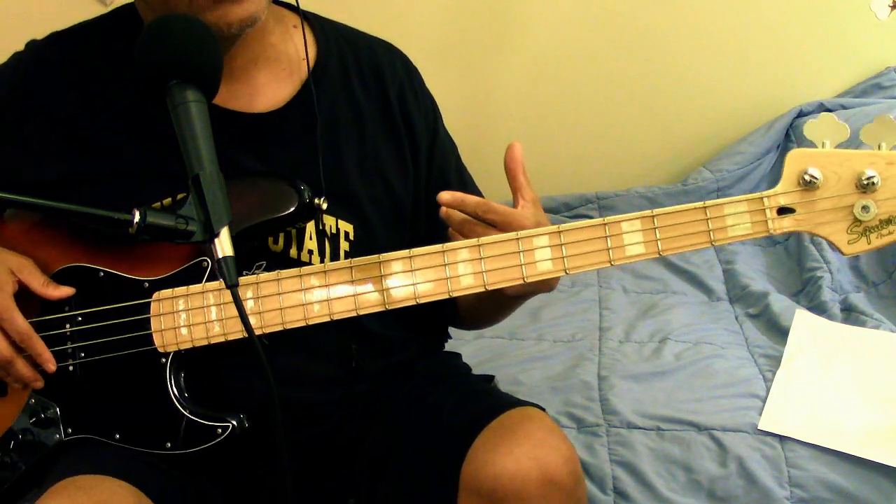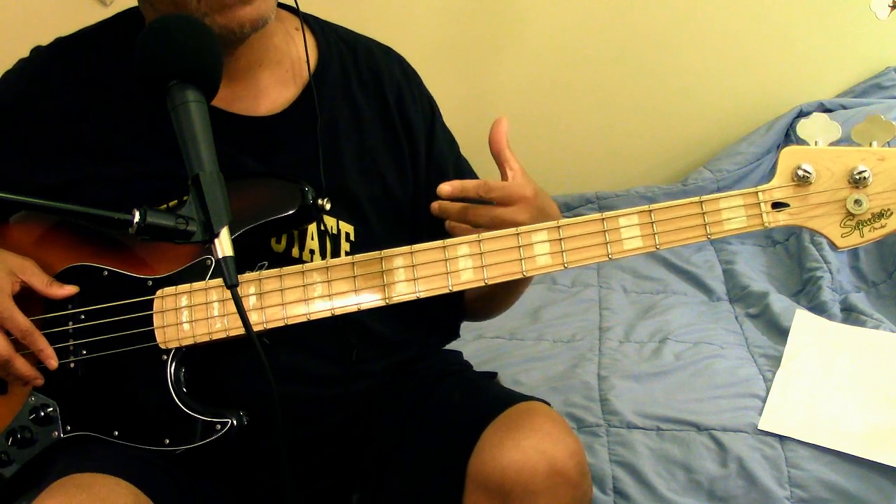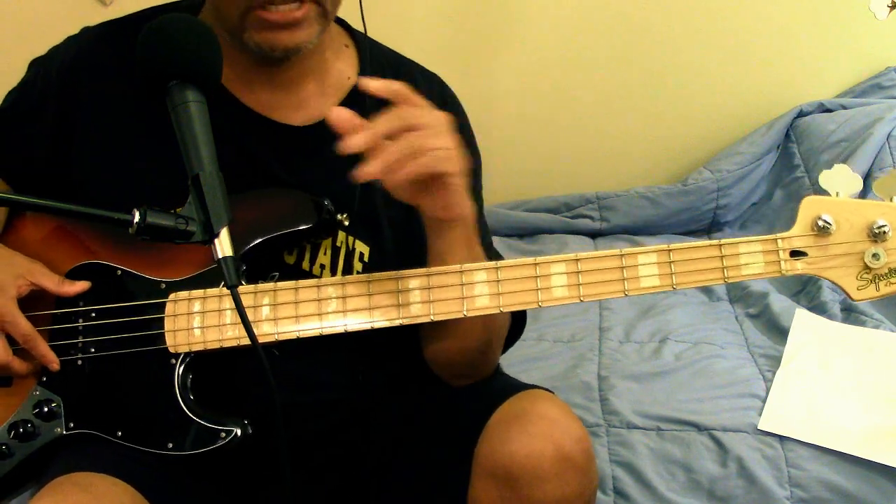The asking price for this one kind of set me back, because sometimes I have to say this for people who ask: why do you buy these guitars and then turn around and sell them?